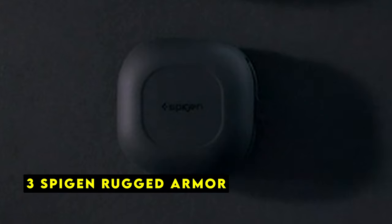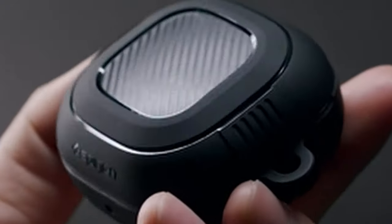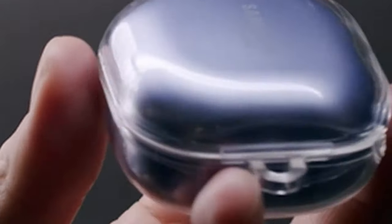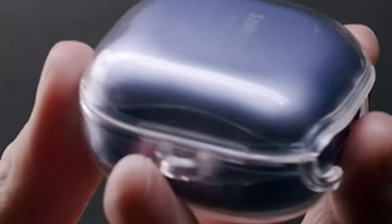Spigen Rugged Armor: The Spigen Rugged Armor case offers robust protection for the Galaxy Buds 3 Pro. The dual-layer design and textured grip provide excellent shock absorption and prevent slips. The included carabiner enhances portability. While it adds a bit of bulk, the trade-off is peace of mind knowing your earbuds are well protected. The case's compatibility with wireless charging is a convenient feature. Overall, it's a solid choice for those seeking a balance of protection and style.